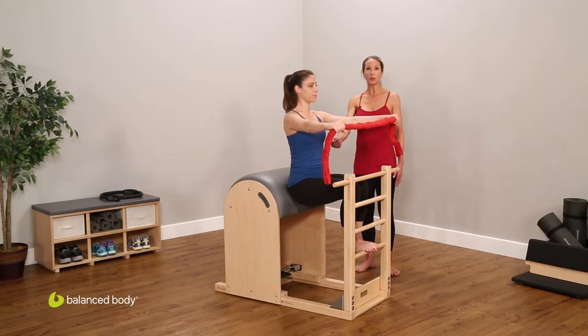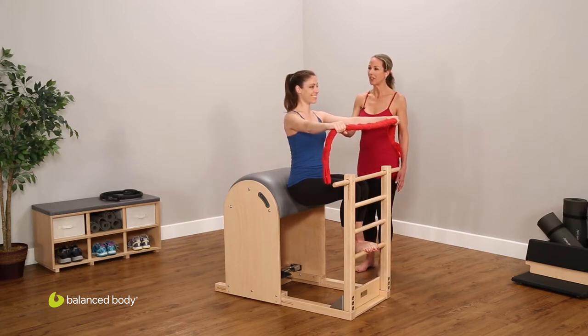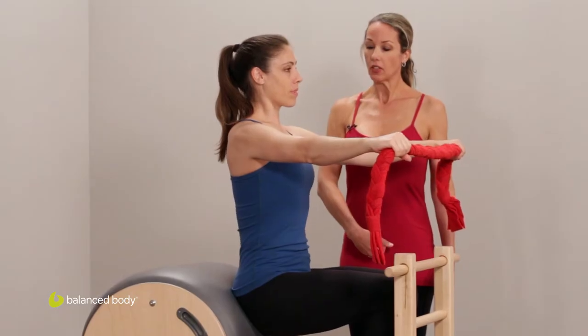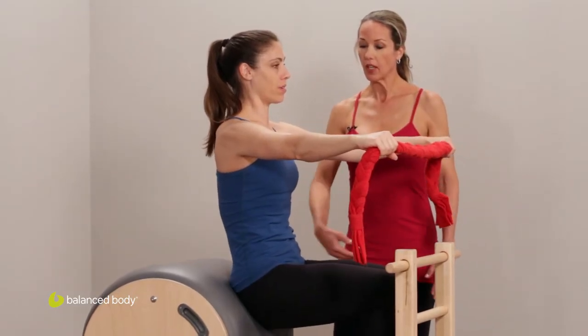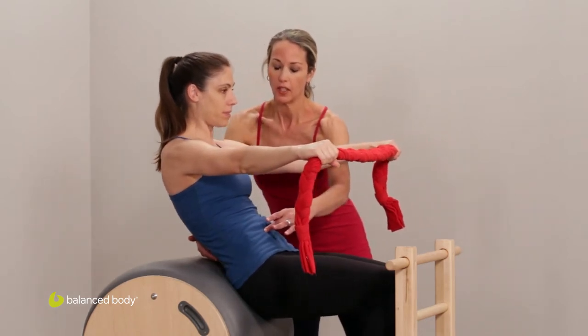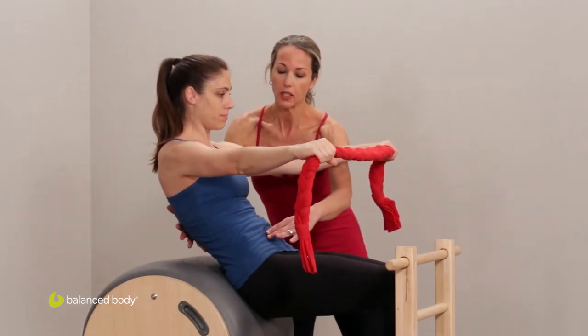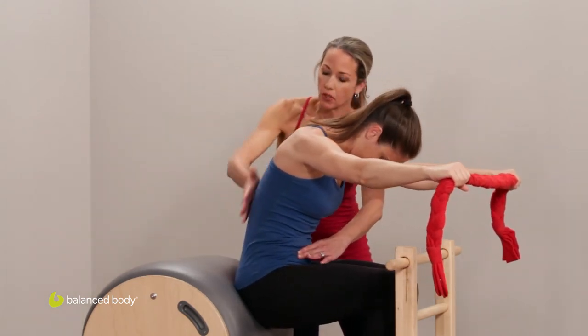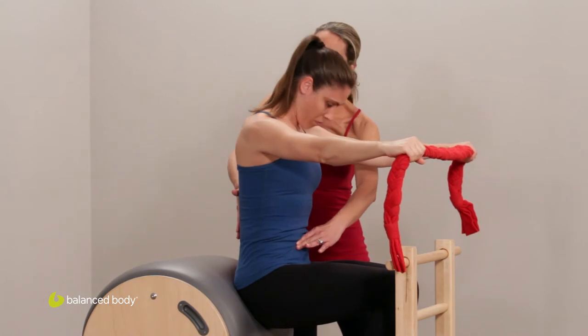This is a wonderful working position. Lift up and out of the hips and take an initial contraction to open up your lower back, then take a second contraction just to feel that connection to the barrel. Then maintaining that flexion, rounding the body forward and rolling up and out of the hips.